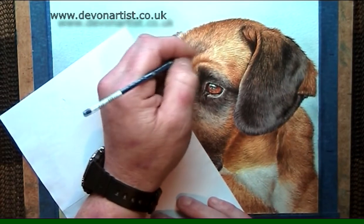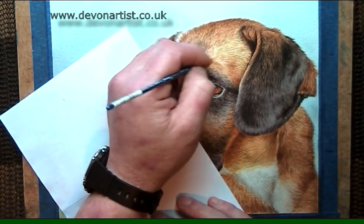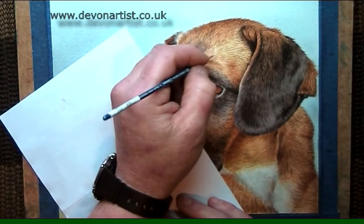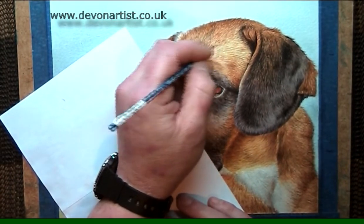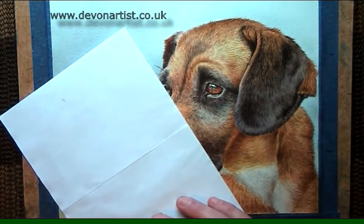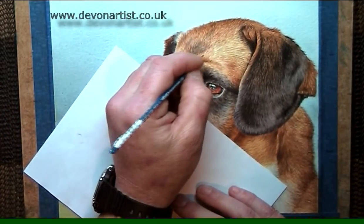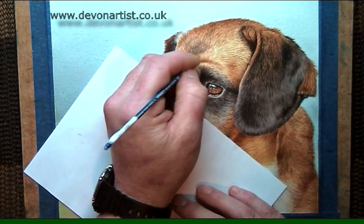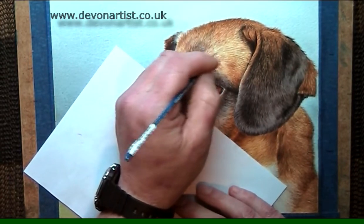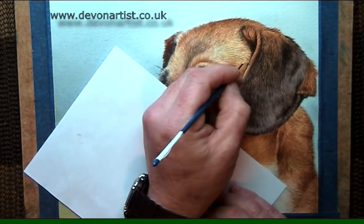If I did this in acrylic, it would work the same way. You just water the acrylic down a little bit so it's not too stark, not too white. You've got to be careful with acrylic because the paint can dry very quickly on your brush, so you have to use an older brush. If you don't mind using brushes up, then it's not a problem.